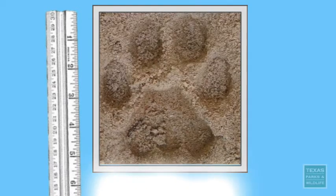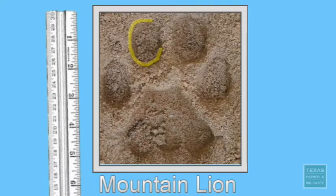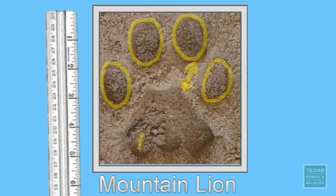In contrast, the toes of a mountain lion are much more round or oval-shaped and are asymmetrically arranged around the pad. The third toe appears to be a little bit farther away from the pad than the rest of the toes. The palm pad of the mountain lion track has three lobes and is often described as having an M shape. Also, the pad has a trapezoidal outline instead of a triangular one, and is relatively large in proportion to the rest of the track.